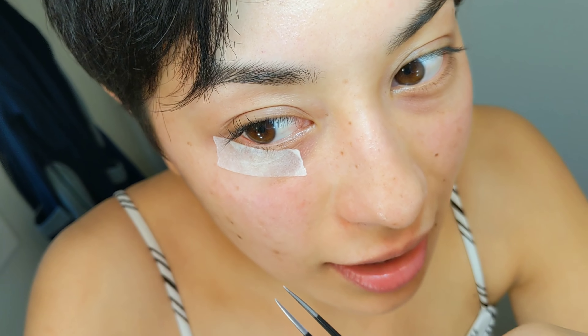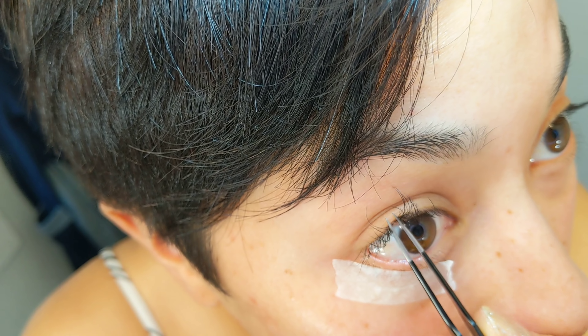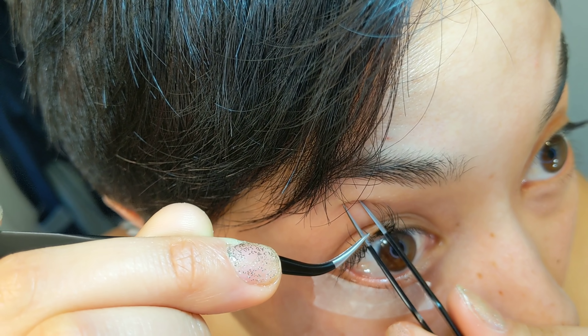I'm loving it so far. Especially when you put one on that's just crazy long, you're like, oh crap, what did I do? But you can start to see it come together.